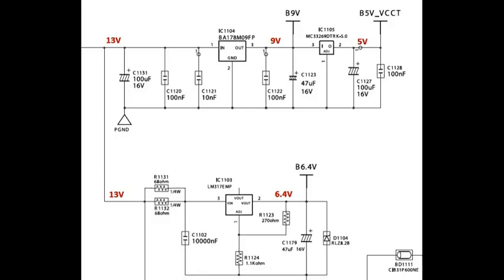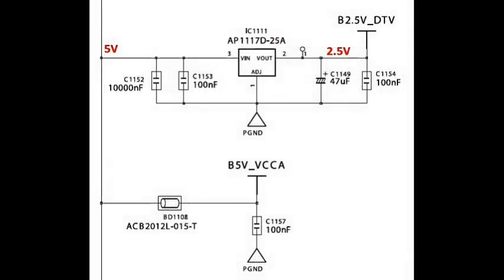IC DD105: pin number three is input 9 volts and output pin two is 5 volts. Next, IC DD103: input pin three is 13 volts, output pin two is 6.4 volts. Check these voltages are OK.